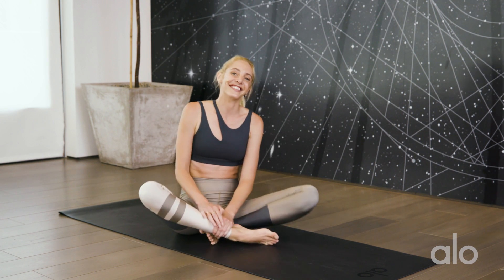Good job, yogis. You did it. And even if you didn't find the full expression, you showed up today for yourself, and that's what counts. Great job, and see you tomorrow for day seven — it's a really good one, you don't want to miss. Namaste.